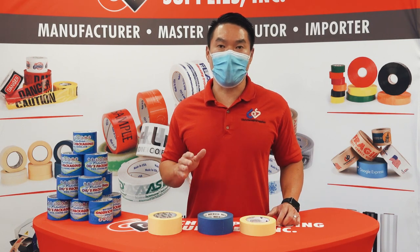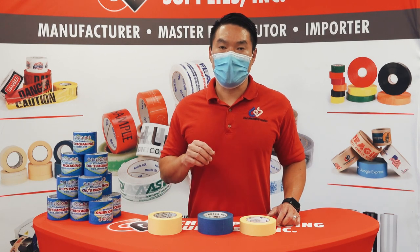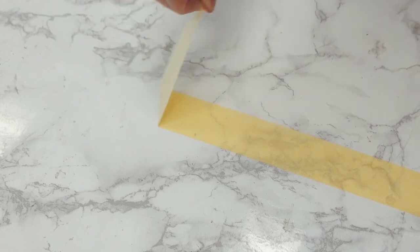We also offer some high-end masking tapes and painters tapes. The biggest difference is the adhesive that's used — it's specially formulated to have a really strong tack but not leave any residue upon removal.